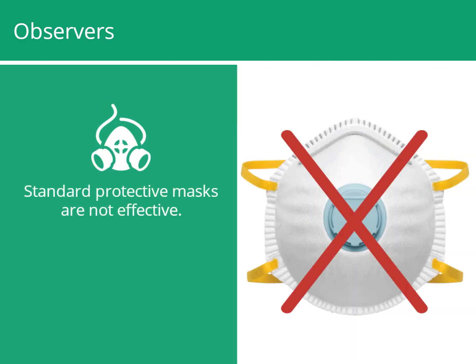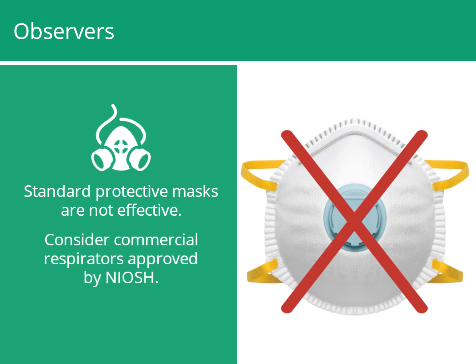Standard protective masks are not effective at preventing inhalation of the VOCs and ultrafine particles emitted by 3D printers. Some commercial respirators approved by NIOSH provide adequate protection, but they can be cumbersome and expensive.